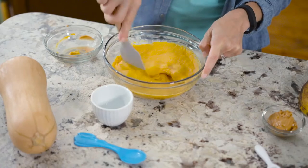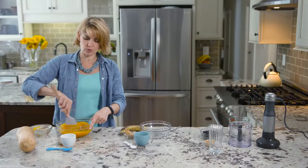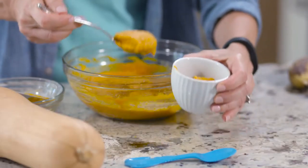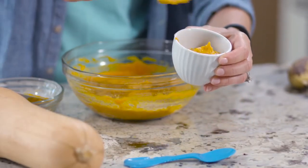For infants, of course, you want to serve something that's completely smooth in the very beginning. As they get older, you can leave it lumpy. And then you just put it into a little serving dish — and that's it.